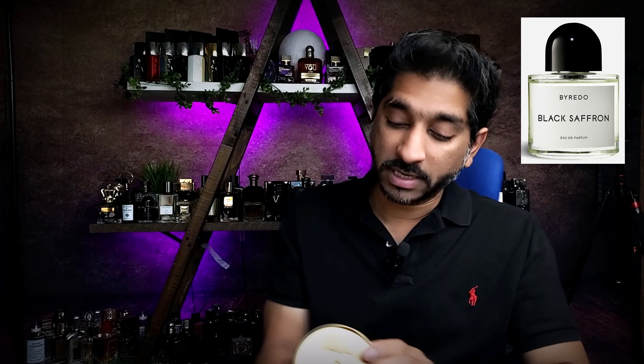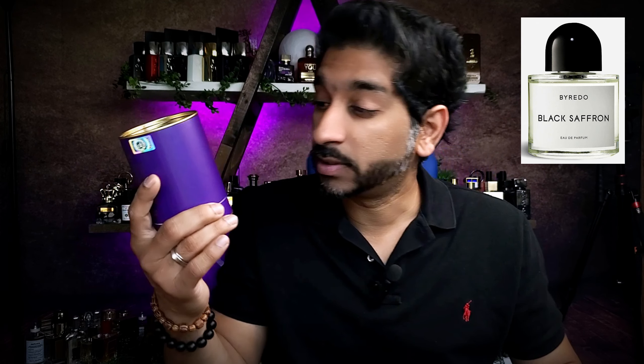Hey guys, welcome to Sanfolio. Thank you for tuning in. Today we have a beautiful entry from the house of Paris Corner, a Mirror Line. And this one is basically cloning Black Saffron by Byredo. This one is a vibrant, sensual saffron.